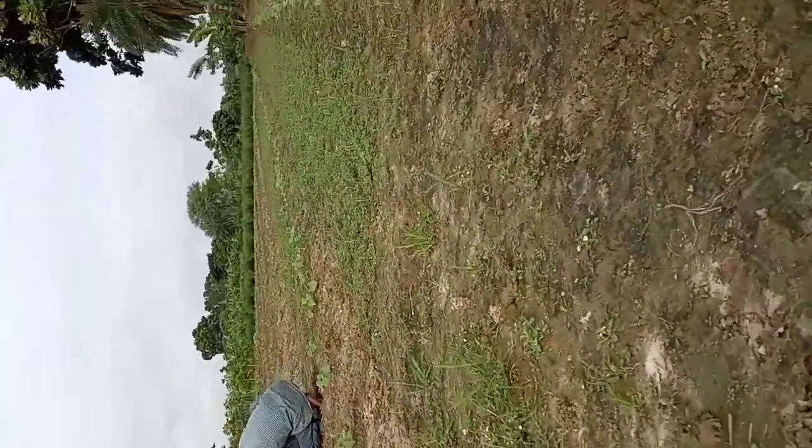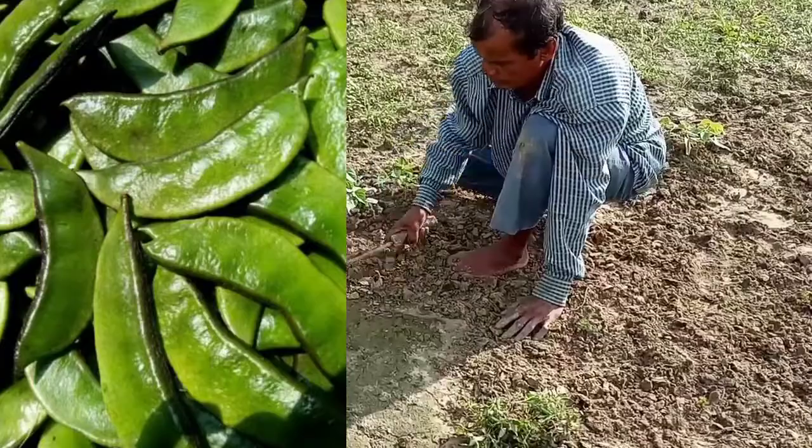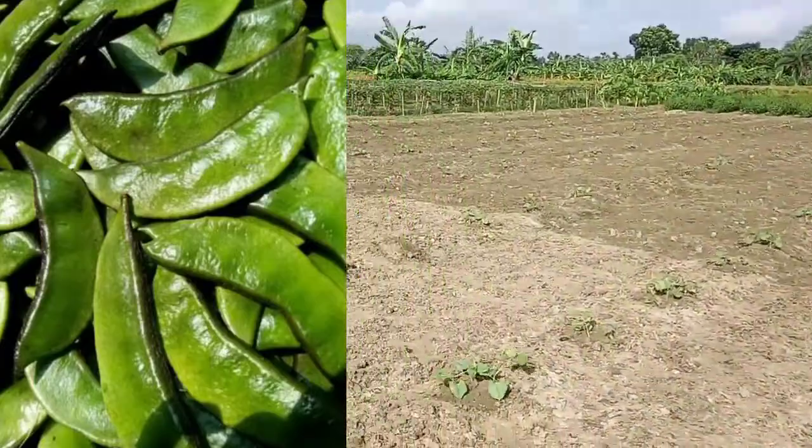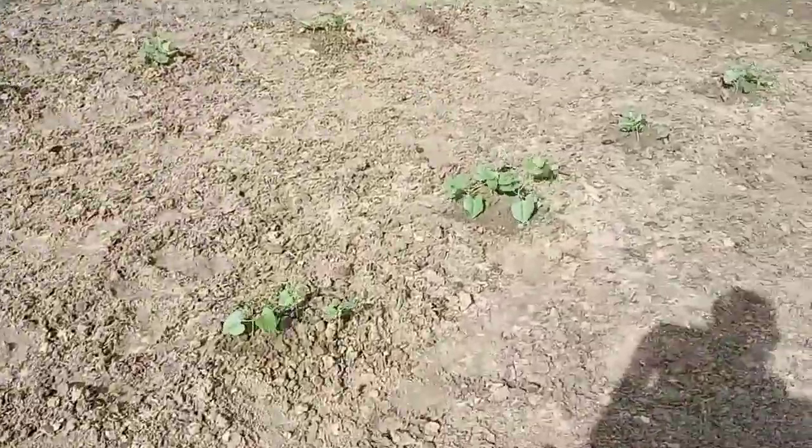What are you watching now? These are plants of flat lima beans. Let me show you the whole piece of land, then I will tell you what kind of work is going on.